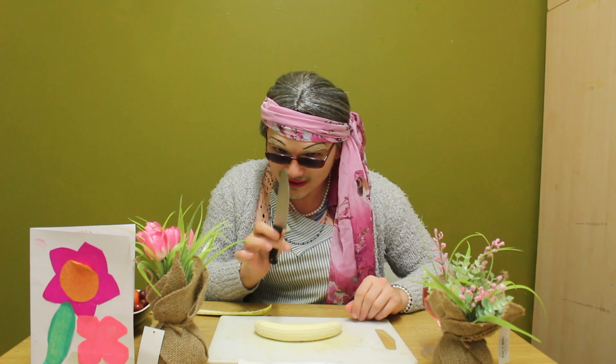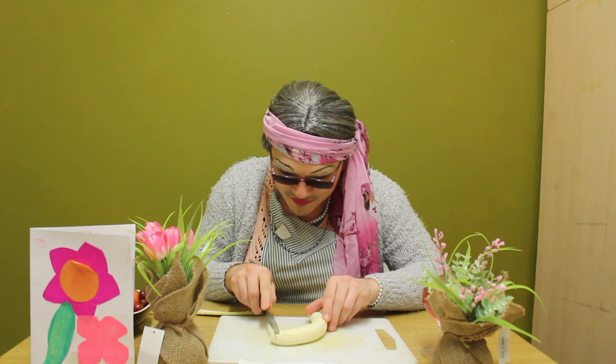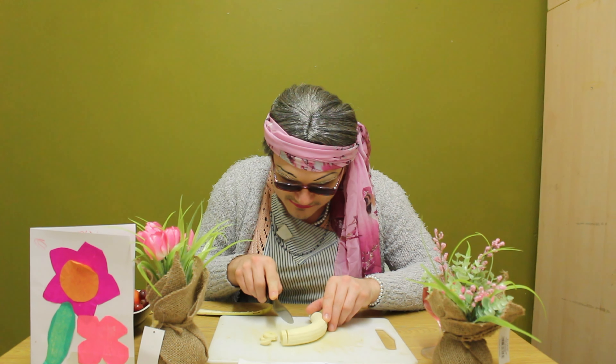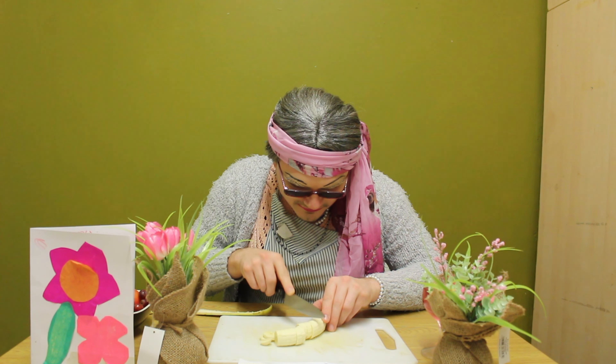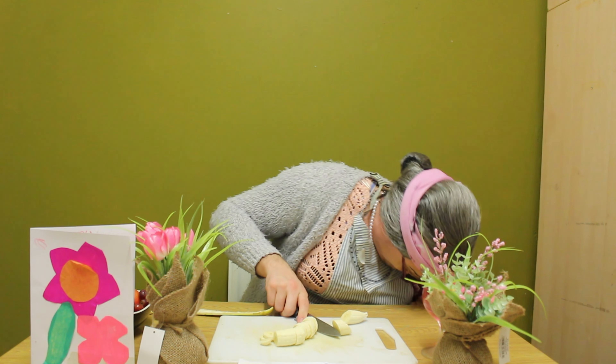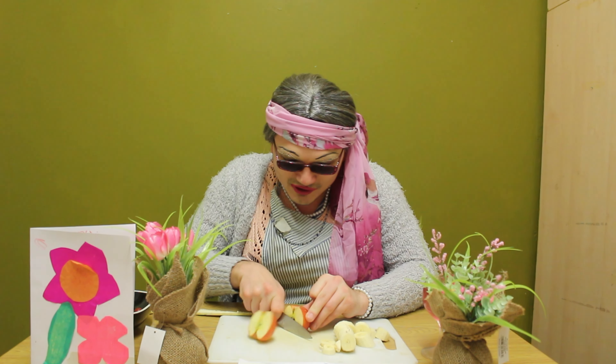To begin today's demonstration I will start off with the banana. Now the banana is a very, very appealing fruit. With the banana what I like to do is take a big, big sharp knife. Now be very, very careful with the sharp knife as they are very, very pointy. With your banana I tend to poke the little top there and create a slit in its foreskin and on the other side as well.